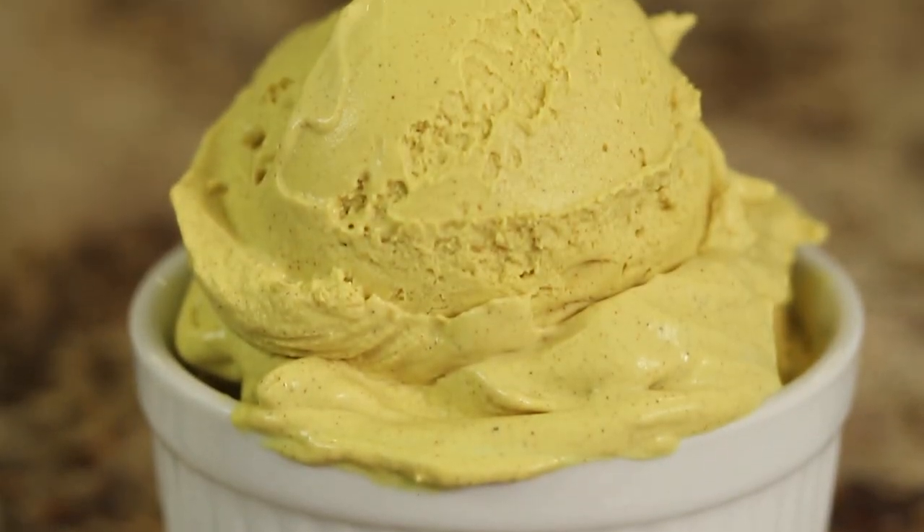Do you love ice cream as much as I do? Well today I'm going to make some ice cream for you. We're going to be making golden milk ice cream. Now that includes some turmeric. Turmeric is a wonderful spice that we should all try to incorporate more in our diet because it fights inflammation. We'll be using coconut milk as our base and we'll be adding some maple syrup as our sweetener. So it's reasonably healthy and very delicious and creamy and savory and I think you're going to like it.